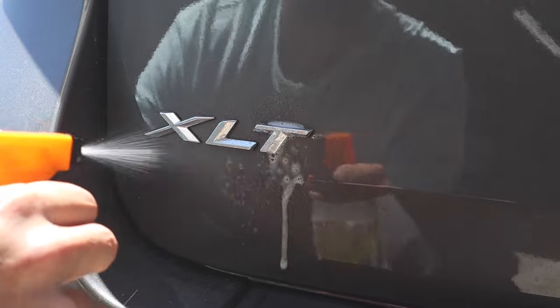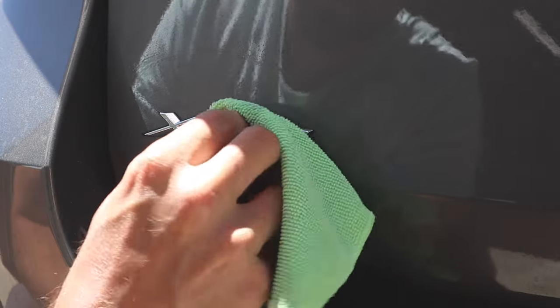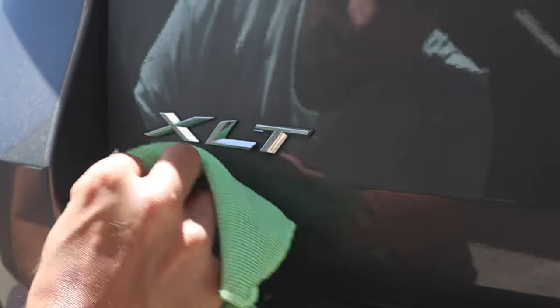The first thing you want to do is thoroughly clean your emblems. Here I'm using a little bit of alcohol spray to clean them. I would advise against using any kind of window or glass cleaner because that could leave behind a residue.